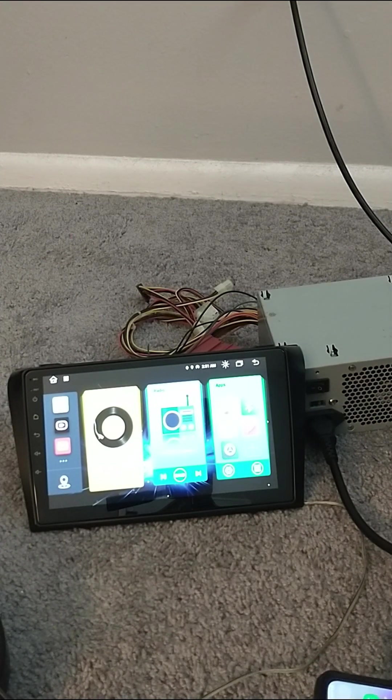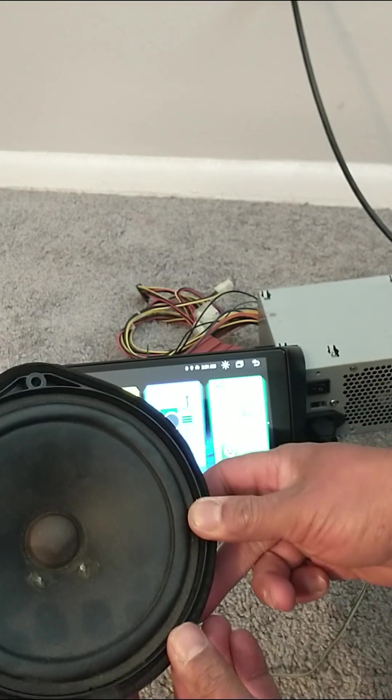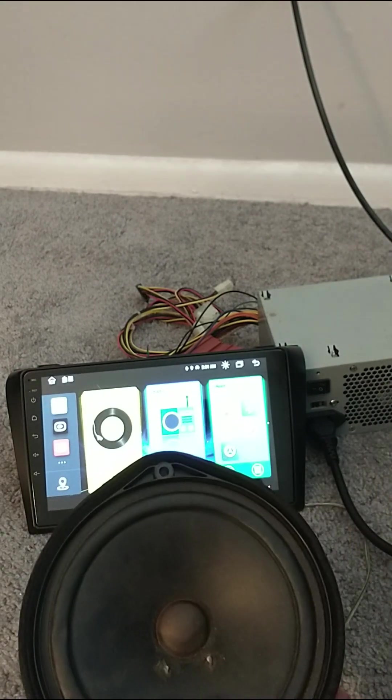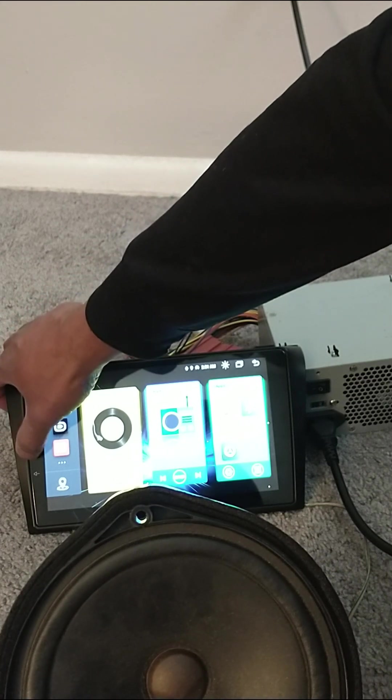Now let me put a song on. Let me play this song. As you can see, we are now having sound. Let me turn up the volume.